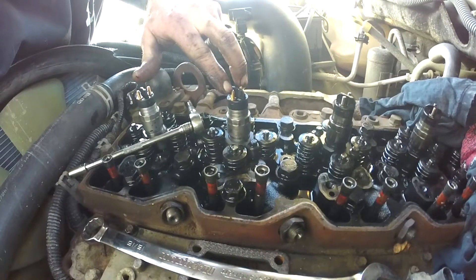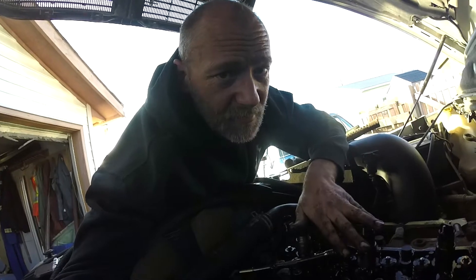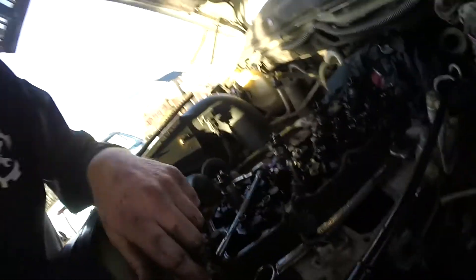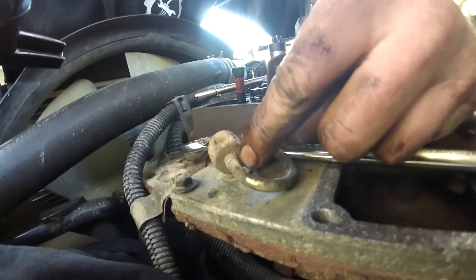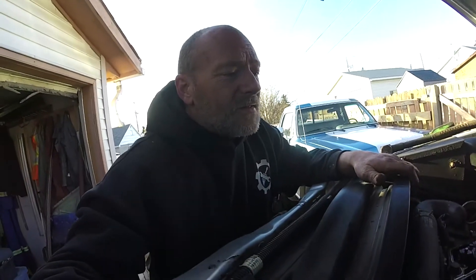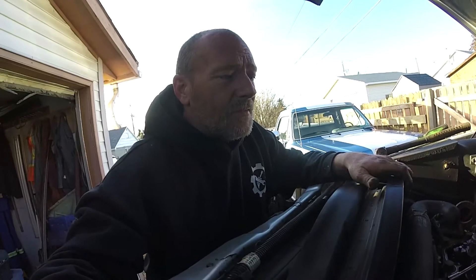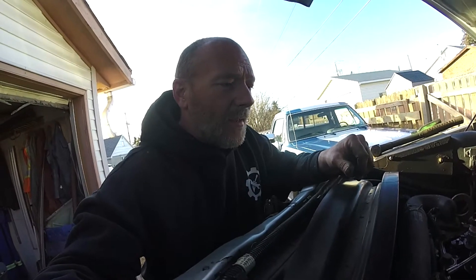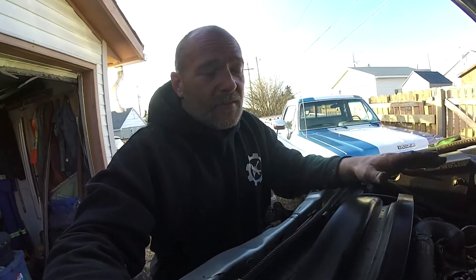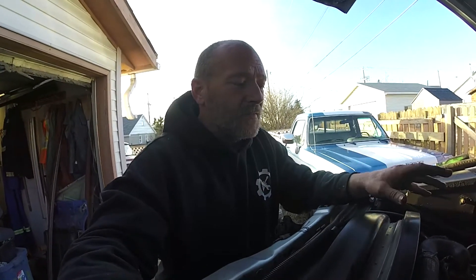Unfortunately I'm not going to do any more on this engine right now — I'm waiting on parts. Some of my injector lines are corroded and the collar is spinning on some of them from corrosion buildup. When the collar spins it can weaken the line and may not give you the best seal — and you don't want a high-pressure injector line spraying fuel all over your engine bay. These trucks had a known problem with the number four injector line failing and spraying the whole side of the engine bay. It's never a bad thing to replace all your injector lines if they're corroded.